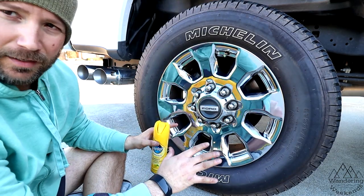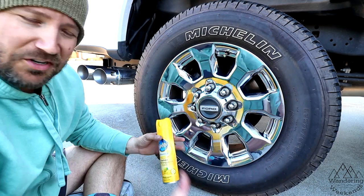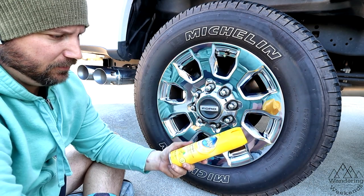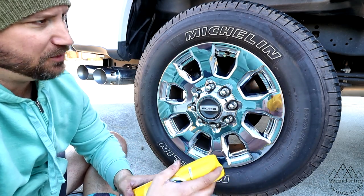I got everything in here cleaned up. The wheel is cleaned. I have not touched the tires — I haven't washed them, I haven't done anything to them. I'm going to see how well this cleans and shines, or whether it just does one or the other. I have no idea. Let's check it out.